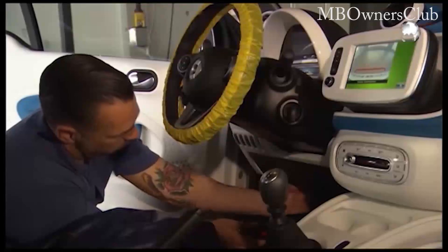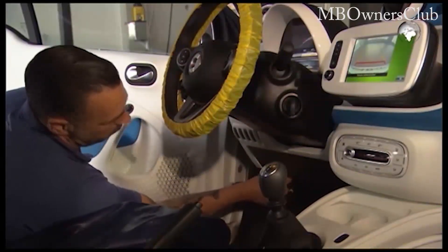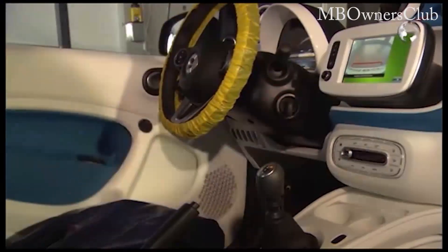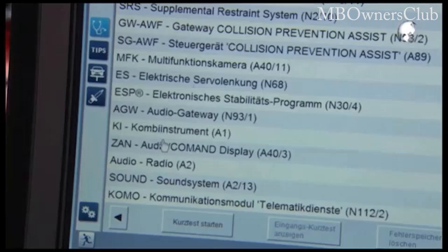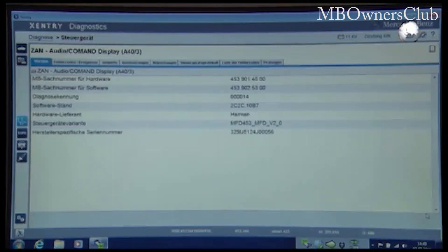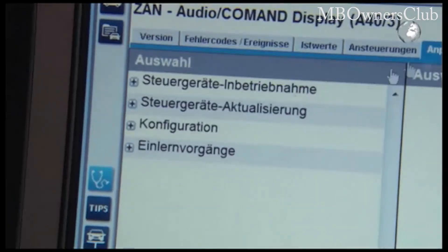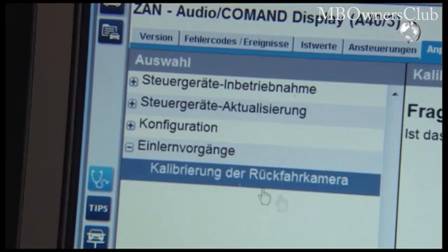Then connect the vehicle to the diagnostic tool. Select the control unit ZAN Audio Command Display. Click on Adaptations to see the teaching procedures. Click on Calibration and then you'll see the work instructions.